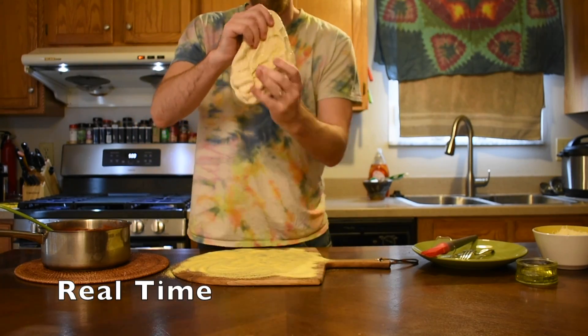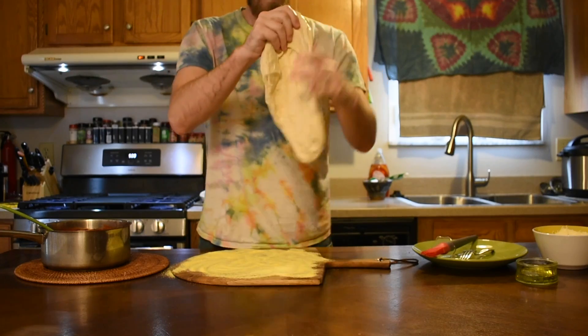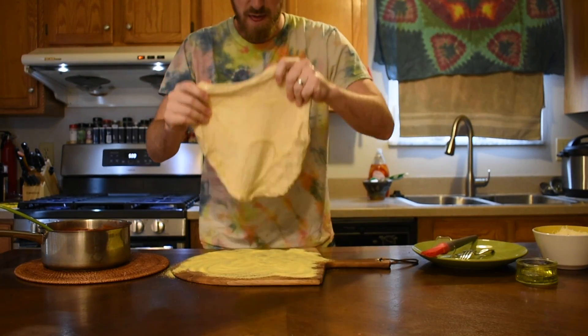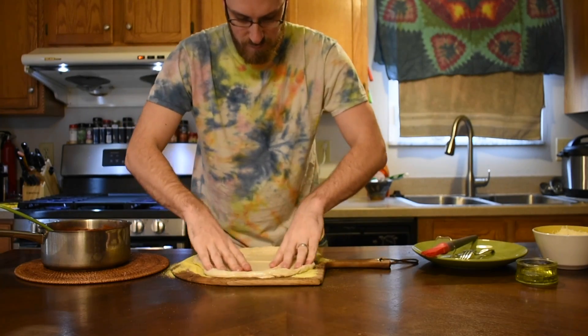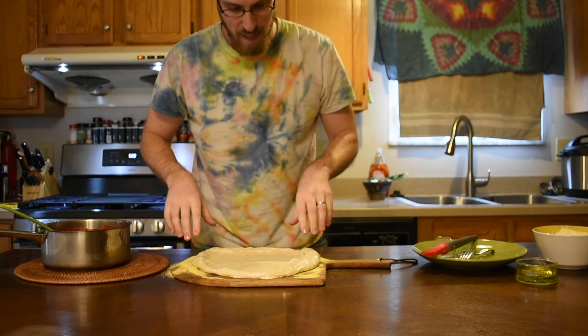Grabbing your ball of dough with your thumbs, start rotating it in the air like you're driving a bus, letting gravity stretch it into a circle. While you're rotating the dough, be careful not to pinch down on about a 2-inch gap around the edge — this is going to form your crust, and you don't want to squeeze out all the air bubbles you worked so hard to make.